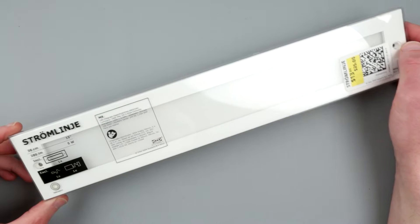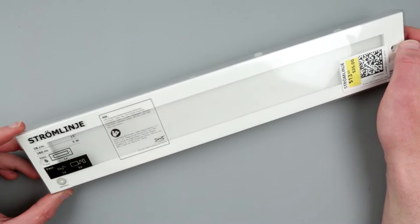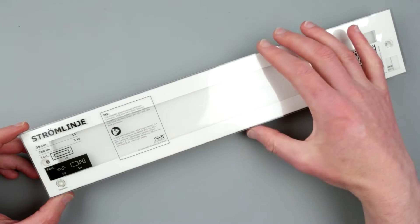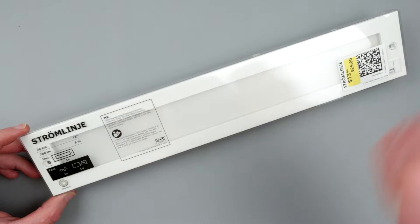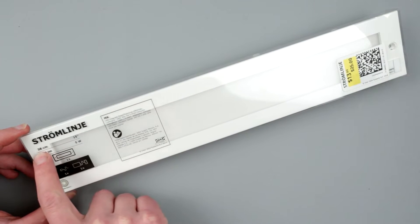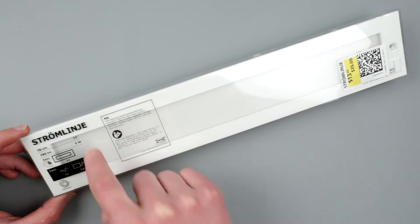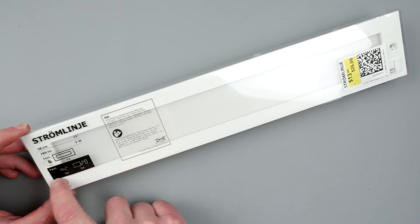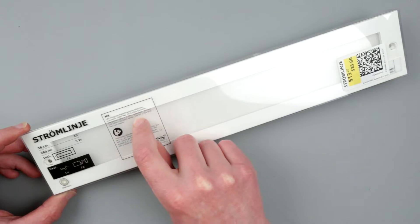In this case, this is the STROMLINJET LED panel. I always like LED panels because they can be handy. This is actually the first time I've seen this particular panel, so I decided to grab one. There were quite a few on sale. I took the bigger one — the smaller one was around seven dollars, so I think it's a pretty good price. We have a 38-centimeter-long panel that produces 280 lumens of light and consumes five watts.